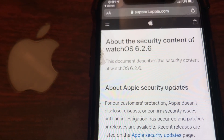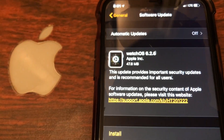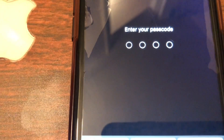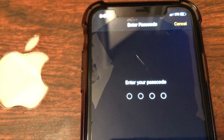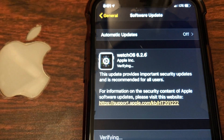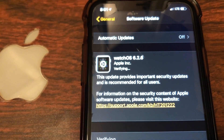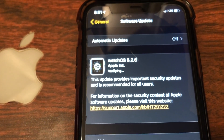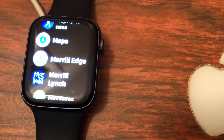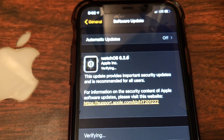Let's go back to the Apple Watch app and go ahead and install this update. It's going to ask you to put in your passcode. Remember, your Apple Watch has to be on the charger and at least 50% charged. Now it's verifying — your Apple Watch does need to be unlocked for it to fully work. Once it verifies, it's going to install.